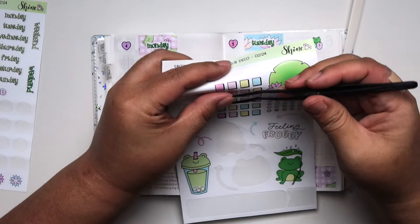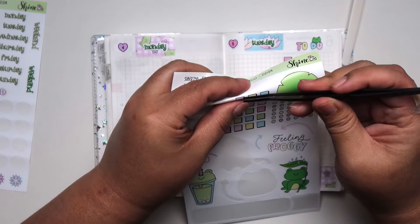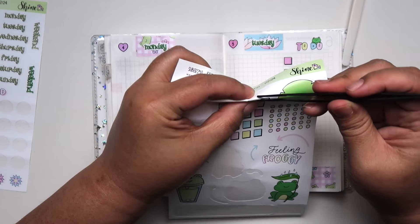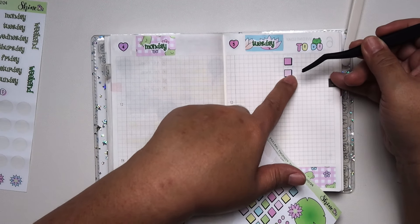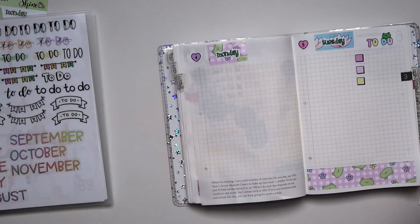So I'm starting a new book today — not sure which one. I have two choices. I think one is called The Fourth Wing — don't quote me on it — and the other one is an Illumicrate subscription book. I don't know what it's called, but anyway.